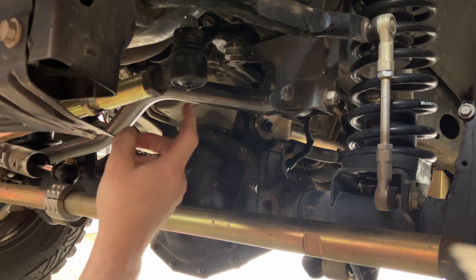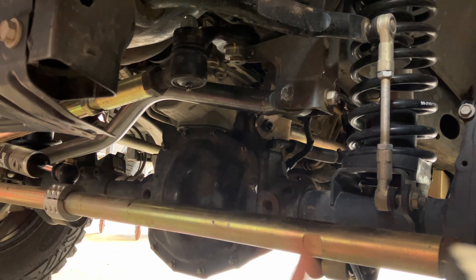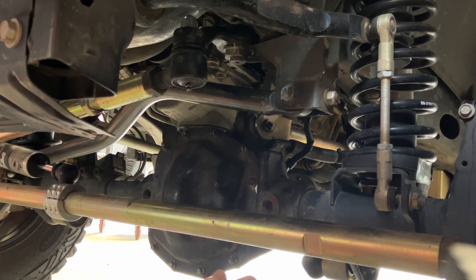A lot of these new modern fancy tie rod ends have a little bit of spring loading in them. And sometimes they'll look totally fine with what I historically have used to diagnose tie rod ends, which is turning the wheel back and forth really fast.